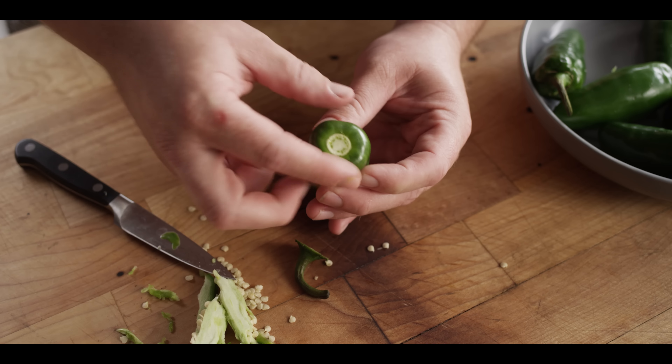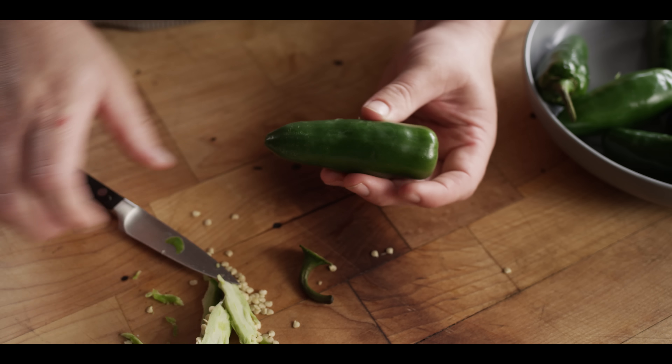When we cut that stem off, we make sure to keep it closed so that we don't lose extra cheese out the end.